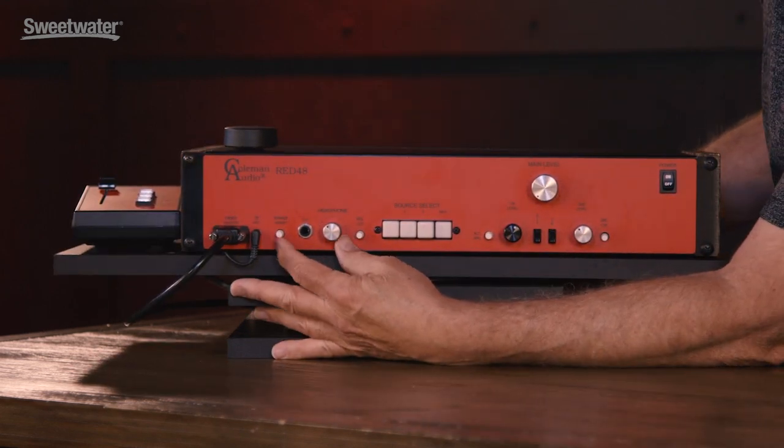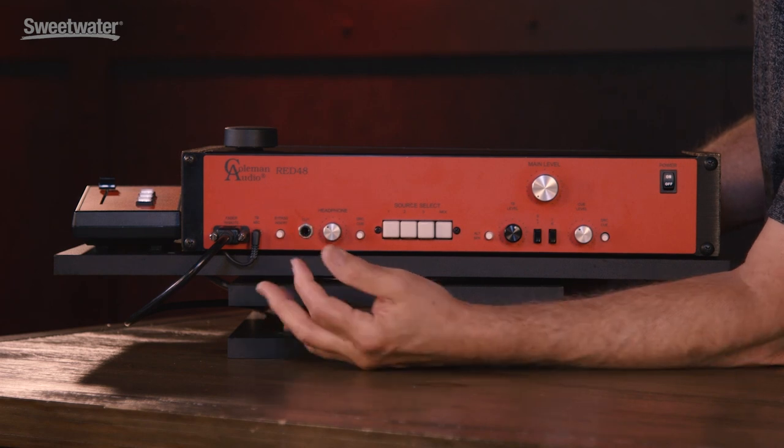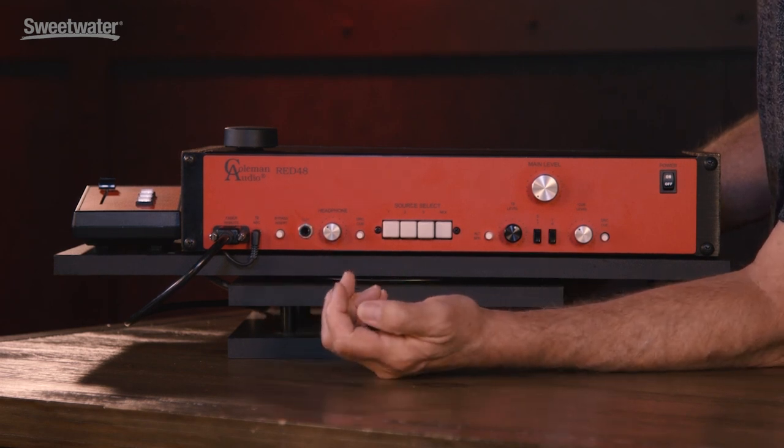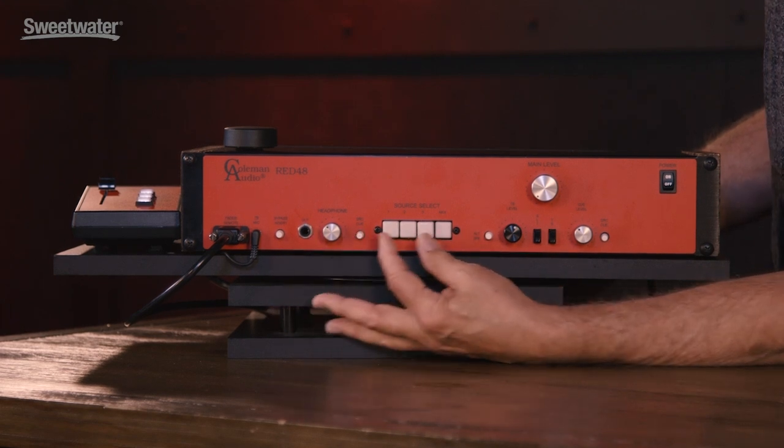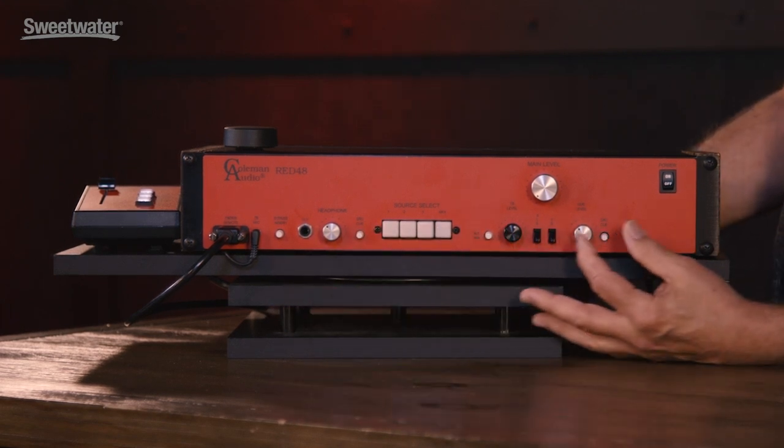The engineer's headphone also has talkback, so that if a player is in the control room with you, he'll hear you on the headphones as well. The engineer's headphone can be fed from the control room signal or have the cue mix.